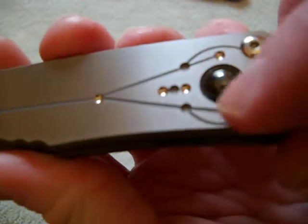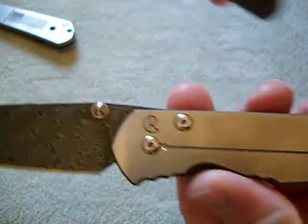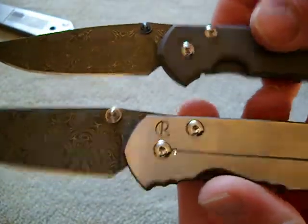It's got that hematite where the hole is. See? Beautiful. Love it.